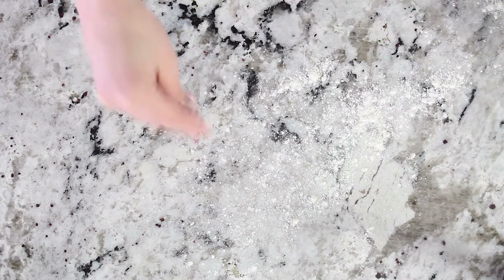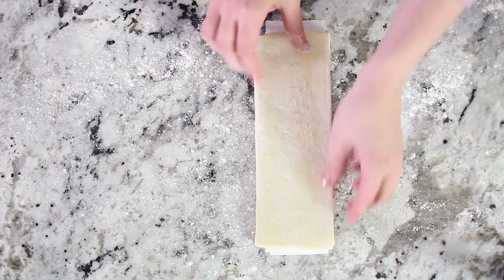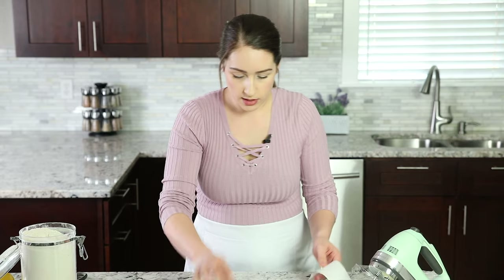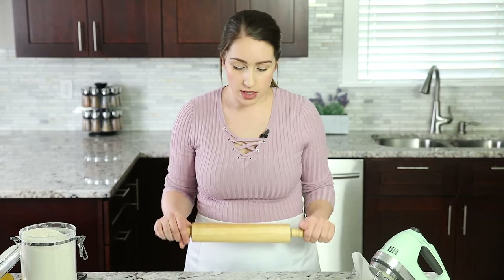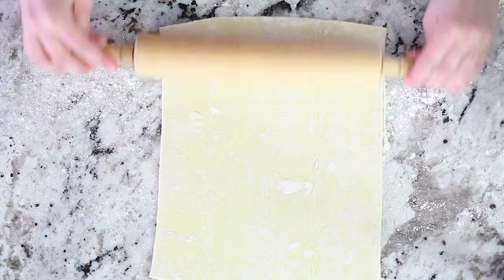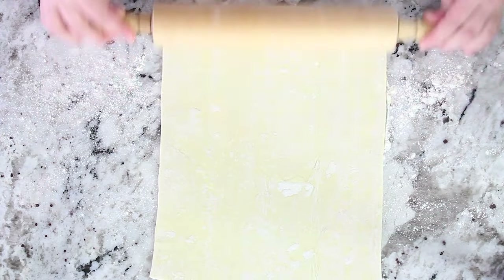We're going to need to lightly flour our surface first. Now lay your puff pastry on top of your floured surface, then grab your rolling pin and begin rolling it out about two inches. You want it to be a square that's about eleven by nine inches — so roll it out two inches lengthwise.